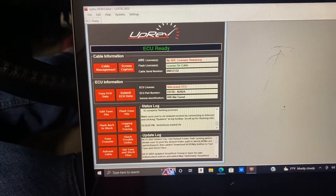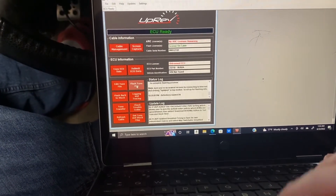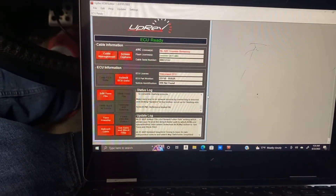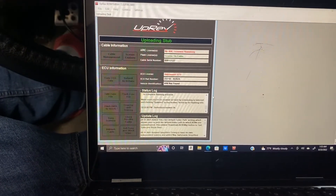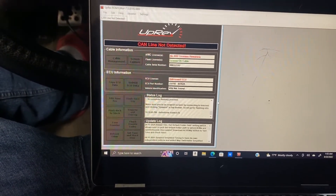Woohoo, that was way too easy! Let's see if we can flash the tune file again... uh-oh.